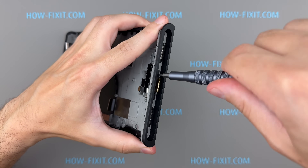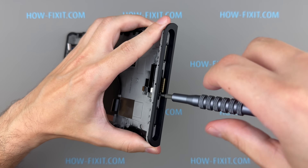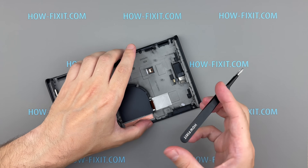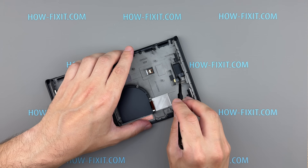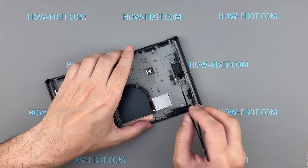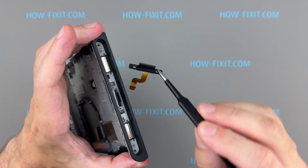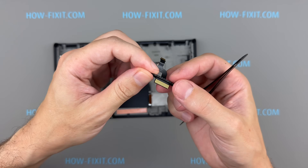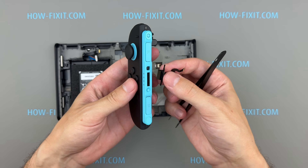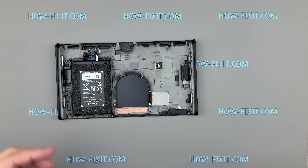Remove the two screws securing the Joy-Con connector, then unstick the ribbon cable and remove the connector from the console housing. The easily replaceable Joy-Con connector on the Nintendo Switch 2 represents a significant improvement in repair-friendly design. This component is prone to wear and potential damage over time, but its modular construction makes maintenance much more accessible. Since it only requires the removal of two screws and involves no soldering, it greatly simplifies DIY repairs.